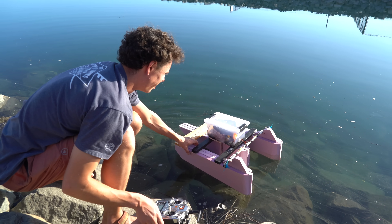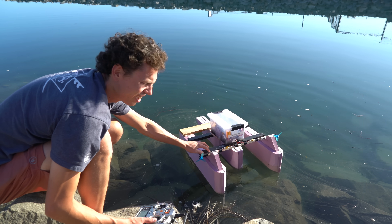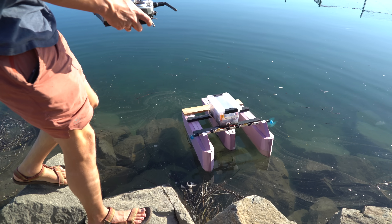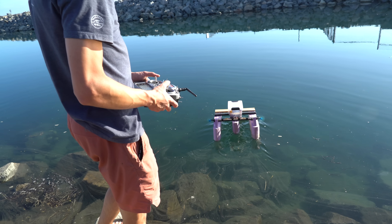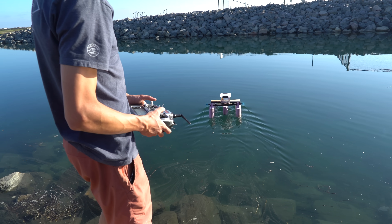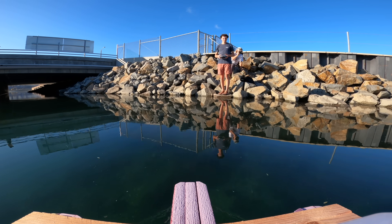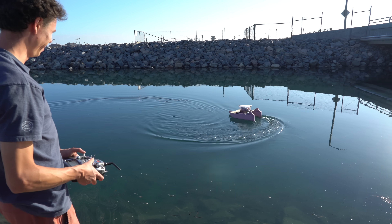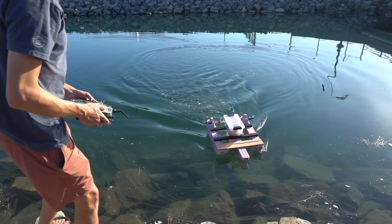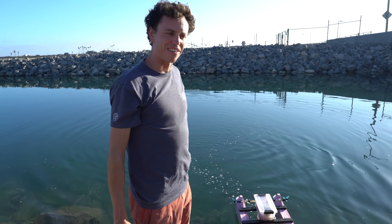Let's see if it floats. It's totally nose heavy, but it'll probably still drive. And no way — oh yeah, baby! No problem at all. That's like a perfect speed. We're geniuses — this is the best boat ever.